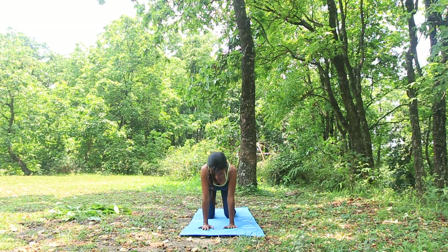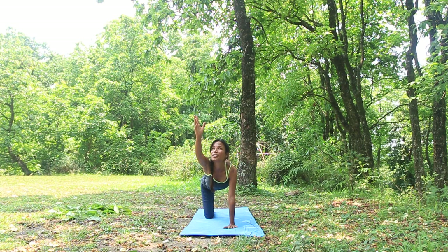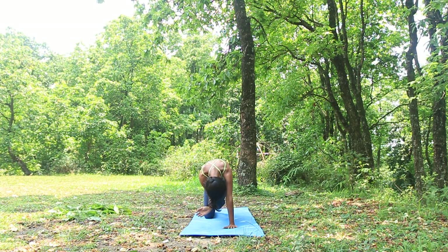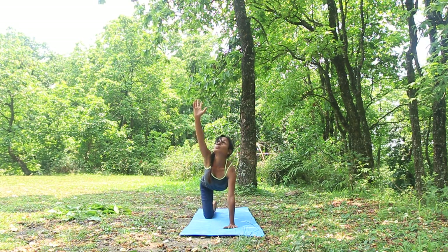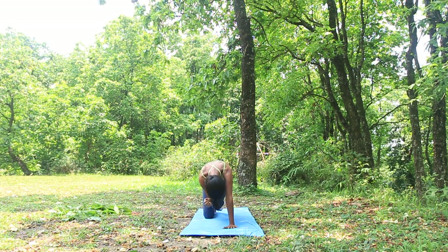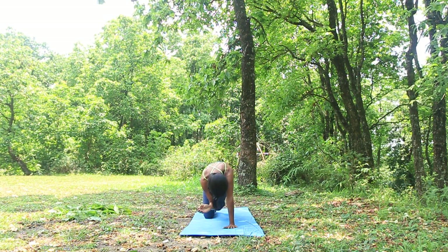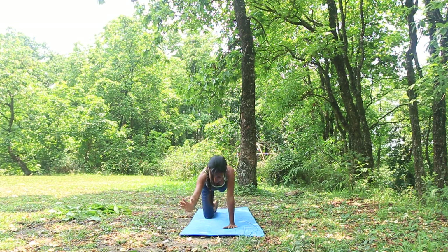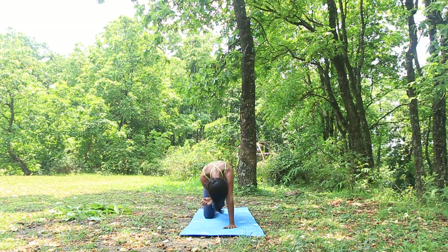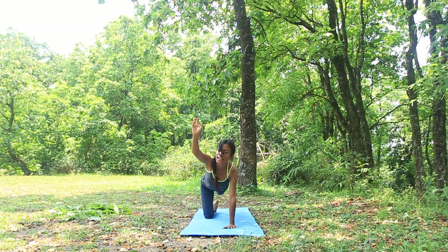With inhale, return to the first position. Now we're going to take our left leg high up to the sky and the right hand up to the sky. With exhale, we're going to make an arc in our back, touching our knee and elbow. Inhale, going back up. Then bend and bring the left hand up — inhale — making a nice arc in the back toward the ground, and with exhale taking the spine toward the sky.